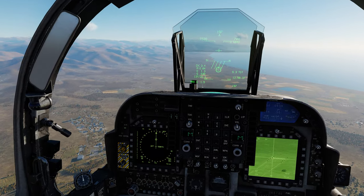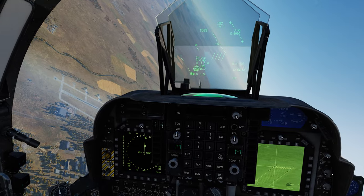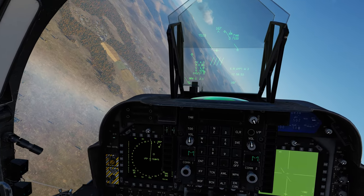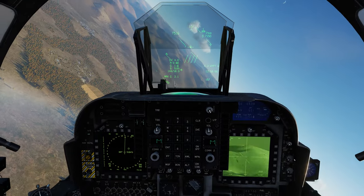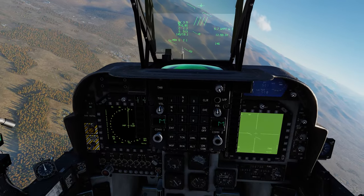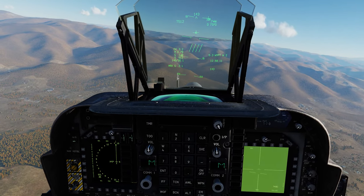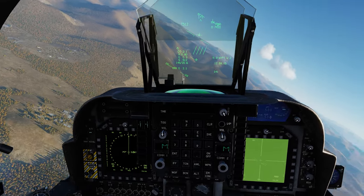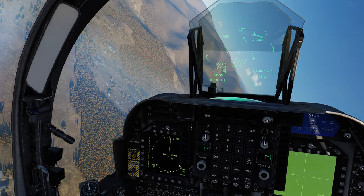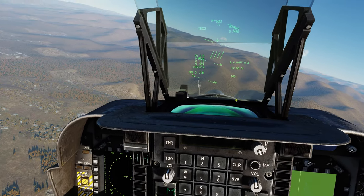The last thing for sensors today — and I want to preface that there is more information to these systems than what I'm showing you. I find that personally, if you bombard someone with three different systems and every little feature all at once, three weeks from now when we're actually using laser-guided GBUs, Mavericks, or whatever it may be, you're not going to remember it. So I like to bring things in gradually — I hope you guys appreciate that.